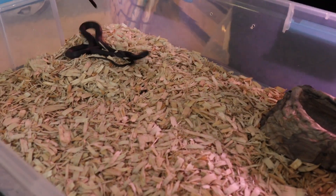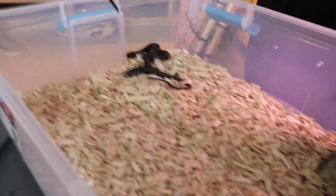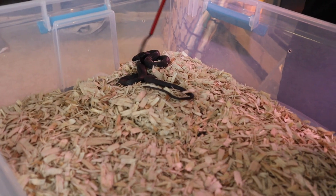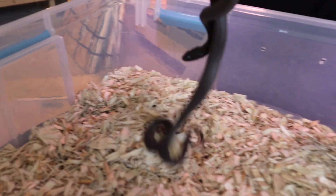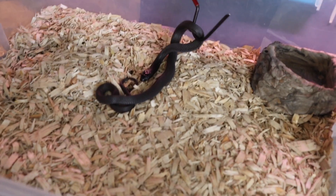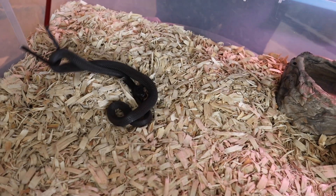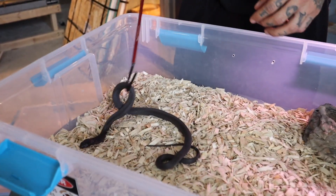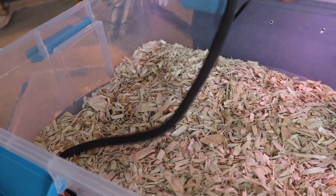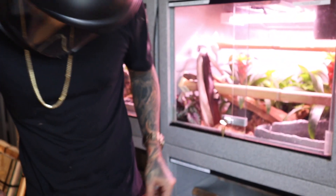This is the smaller one and it looks like it's about to go into shed, which is great. I tried feeding both of them yesterday — one of them ate, as you can see, but this one did not eat. Hopefully once she sheds she'll eat — you can see the eyes are a little bit opaque so she should be shedding soon.